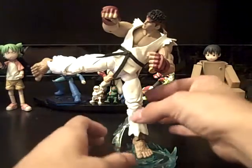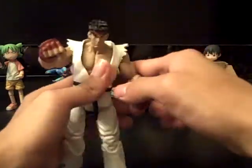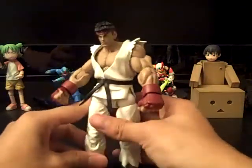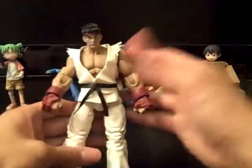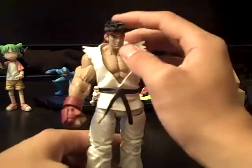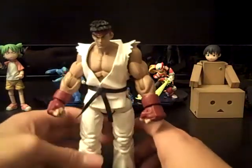Awesome figure. Let me take him off the stand. He's a cool looking figure, I like the way he looks. Detail is pretty cool, not super detailed. He has the same Ryu things I've mentioned in most of my Ryu videos. He has the wrinkles on his pants. He's a little darker than the other Ryus I've reviewed. His hair is pretty cool — it has texture to it, or it's a little more spiky than usual.